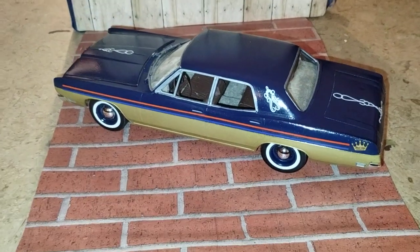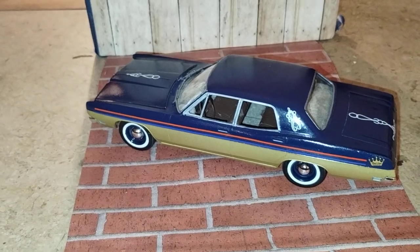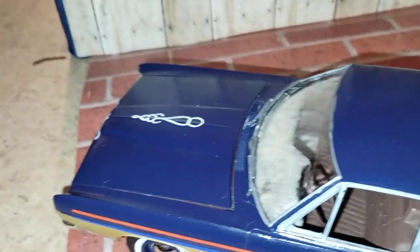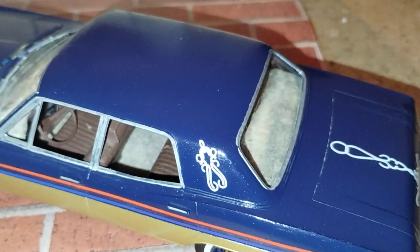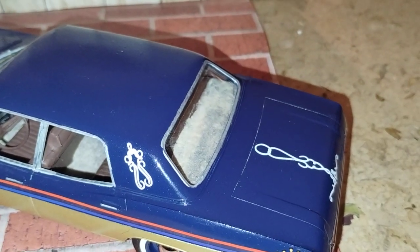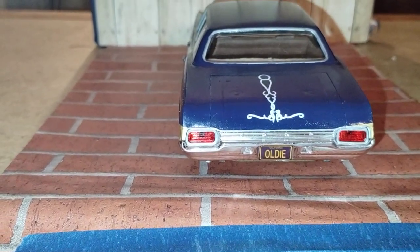Got the cool two-tone royal blue and gold with the cool graphic decals on it. We got a flocked dashboard and a flocked carpet inside, also with a flocked rear package shelf there. Got the cool decals on the back.